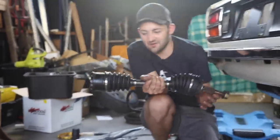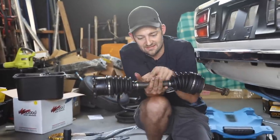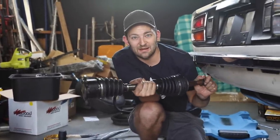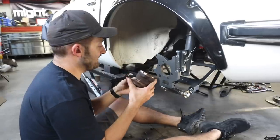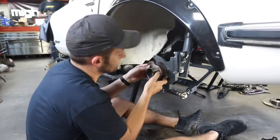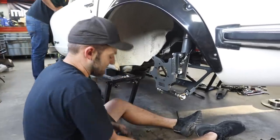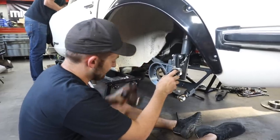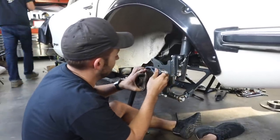There you have it — equal length driveshaft with R34 CVs and a custom-made axle. Now I'm going to stick this in the back of the car. This is the hub out of an S13 that connects to the hub carrier, and it's also got an adapter which lets us run our Wilwood brake — it goes through there and onto there.